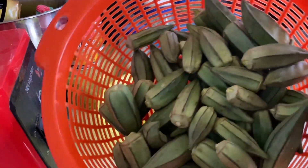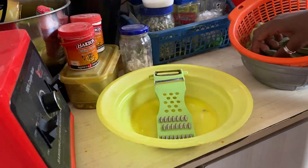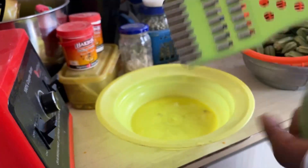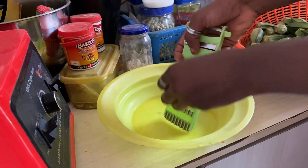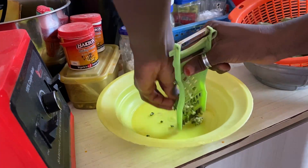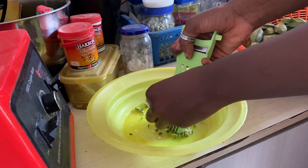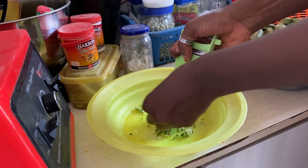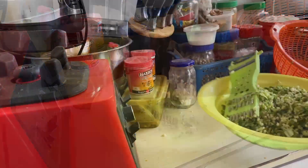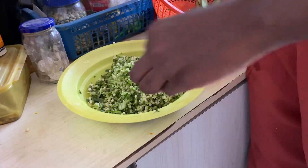In a separate plate I grated my raw okra using a grater — you can use any grater you want, or pound it in a pestle and mortar, or blend it, whichever you prefer. If you blend it, cut it into smaller pieces first and blend with a little bit of water. Keep it aside until you're ready to use it.